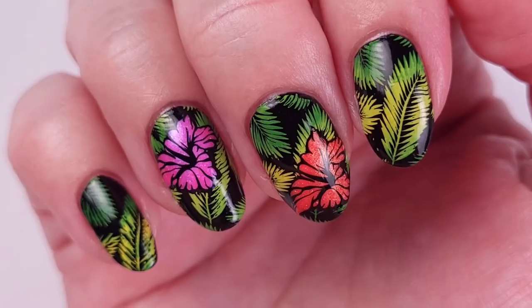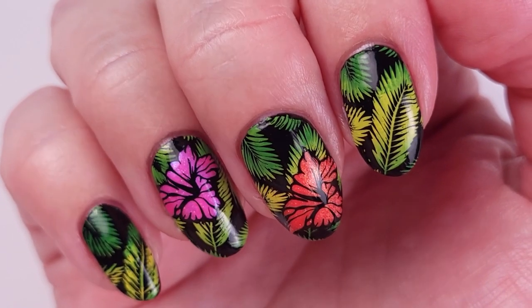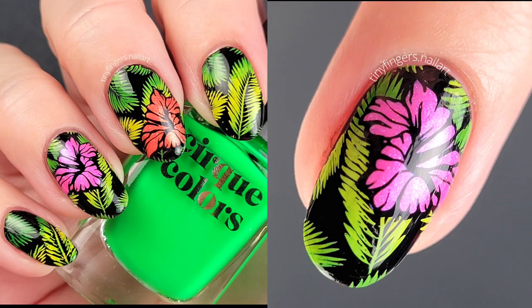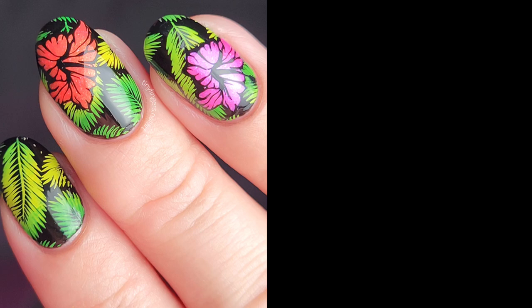Last step as always — I apply cuticle oil just to make sure my cuticles don't get dry. This is the final result and I really love this one — I think it's very simple to do. Let me know what you think of the technique in the comments below. Here are the pictures for this manicure — thank you so much for watching and I'll see you in the next video, bye!